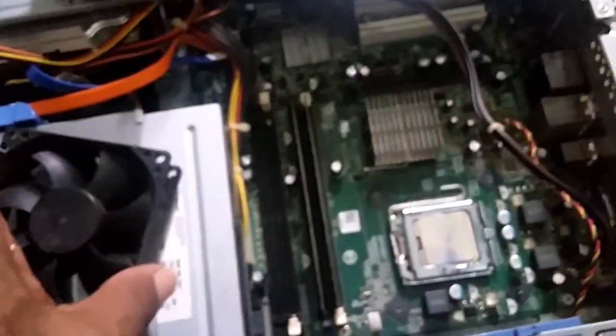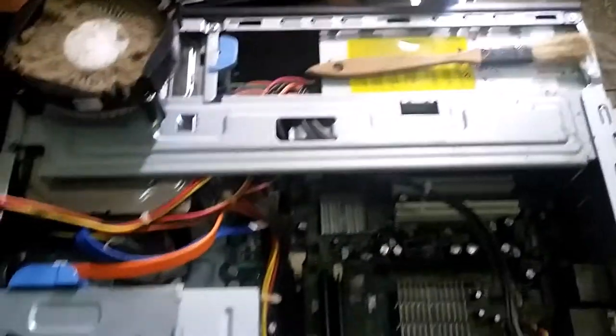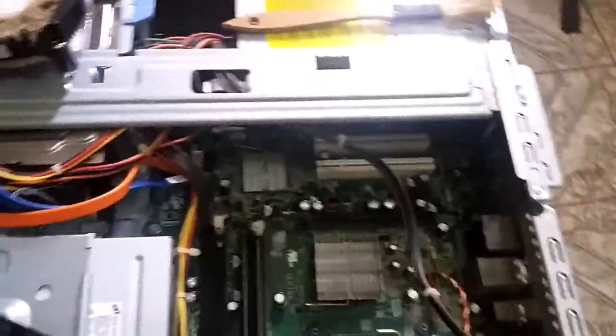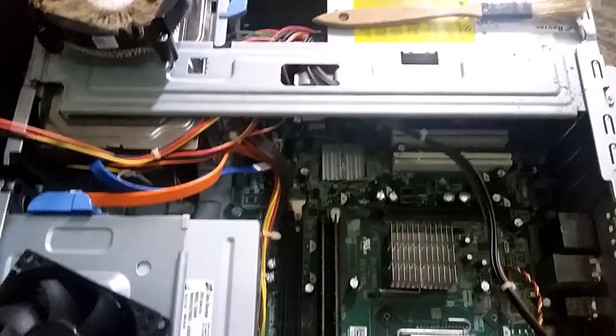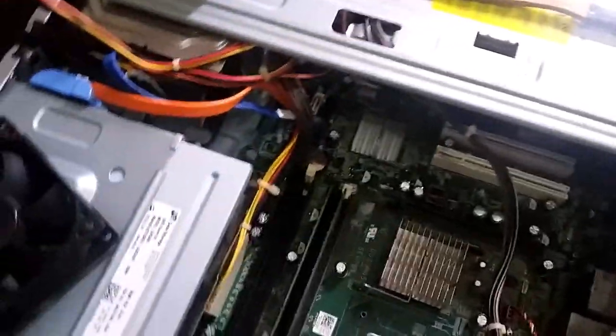This is what the desktop looks like when you open it. Make sure to touch the chassis to discharge your body from static electricity before you go into the desktop.